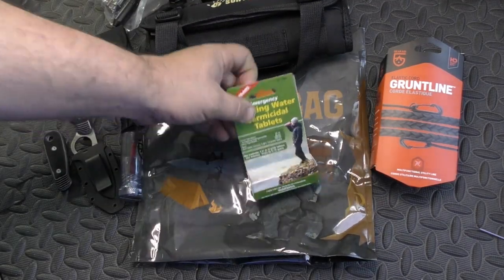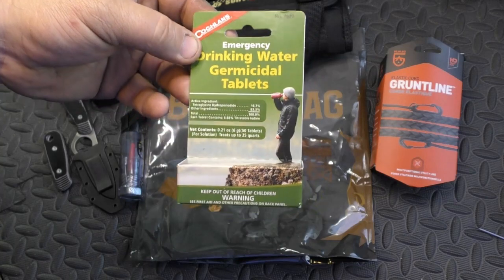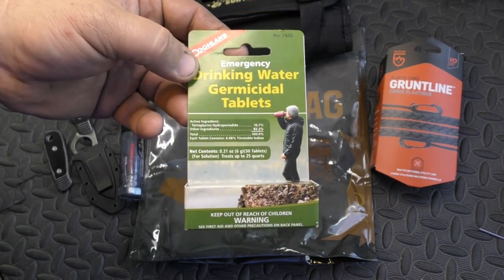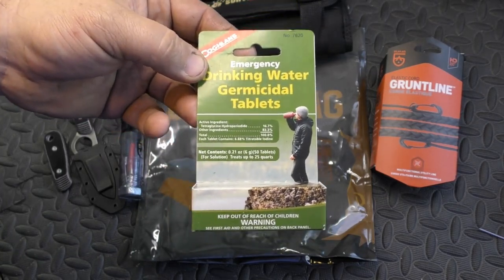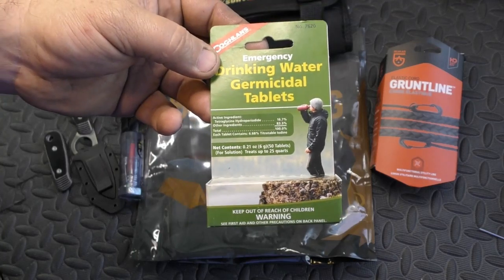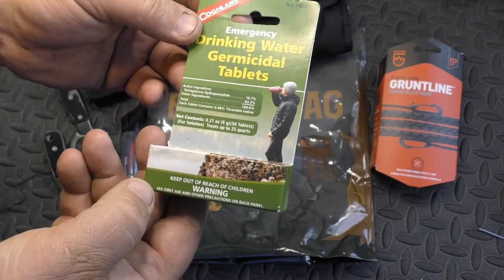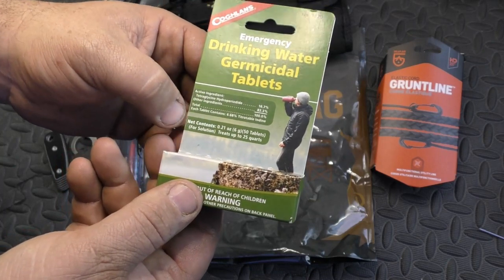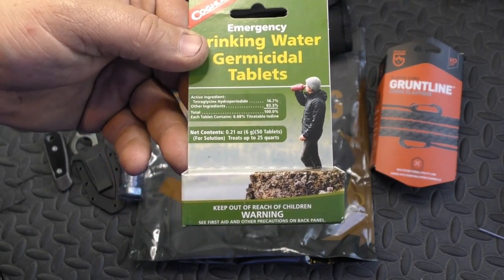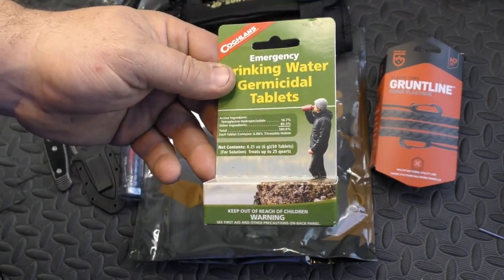Coughlan's drinking water tablets. I actually have some of these exact ones in my bug out bag. They're good, they work. You can find them at various stores. They're not cheap as in 'don't work,' but they're inexpensive. If you know somebody that is trying to build a bug out bag, this is a great gift for them. Treats up to 25 quarts. There are life straws and other things out there that do gallons and gallons, but this little bottle of tablets for 25 quarts is a decent little thing — at least it's useful.